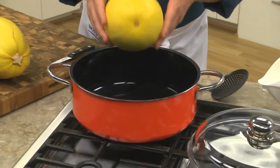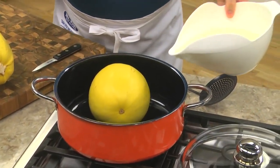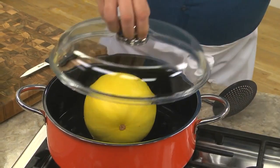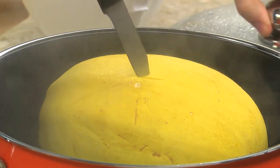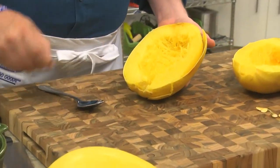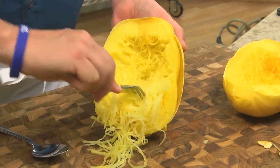This is a spaghetti squash. To prepare it, place it in a large pot, add an inch or so of water, and cook it covered for about 20 to 30 minutes until it's tender. You can tell it's done when you can easily insert a knife into it. Then we take it out and let it cool a bit. After that, we cut it in half, remove the seeds, and with a fork, scrape out the meaty part.